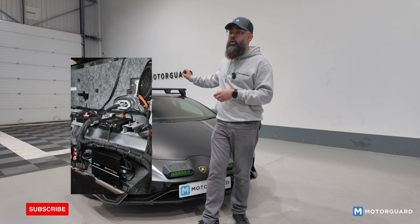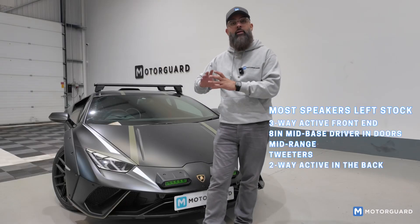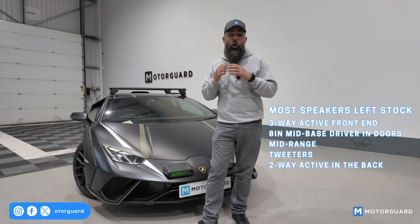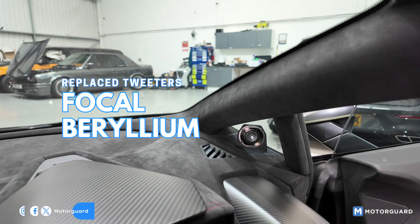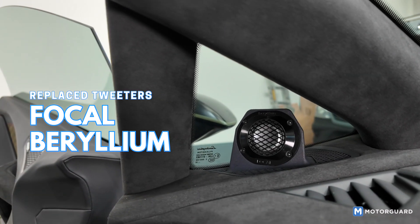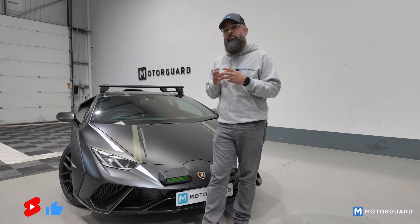So, 10-channel amplifier. Most of the speakers in the car have been left stock. This car runs a three-way active front end — we've got an eight-inch mid-bass driver in the door, a mid-range, and a tweeter on the dash. We've then got a two-way active in the back. The only speakers we've replaced are the tweeters on top of the dash — we've gone for Focal beryllium tweeters. These are fantastic, amazing-sounding tweeters, though honestly they probably could do with a little more power. Every other speaker is stock, barring the subwoofer.